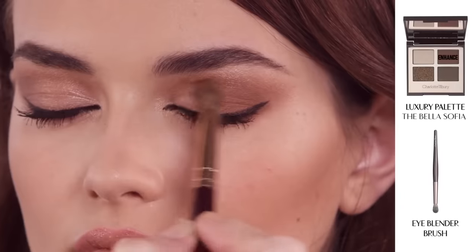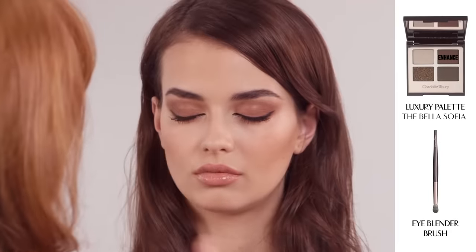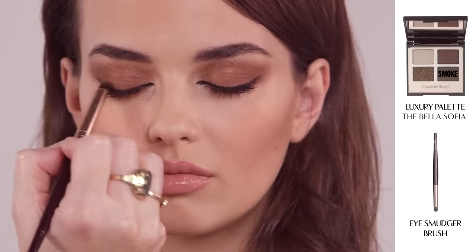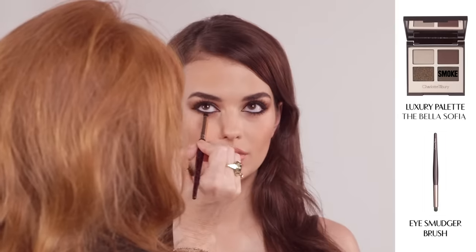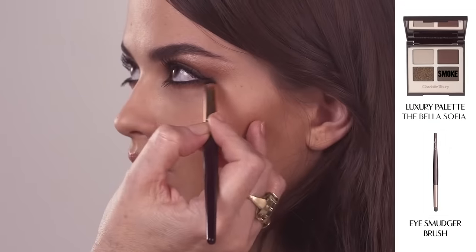Using your blender brush, apply the Enhanced shade across the lid in a backwards and forwards motion. Now dip your smudger brush into the smoke shade and apply it to the upper lash line. Bring a little bit of the sultry smoke shade underneath the eyes for an extra defined, hypnotising gaze.